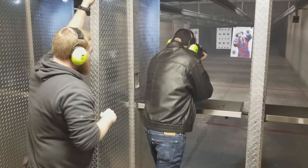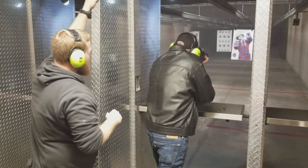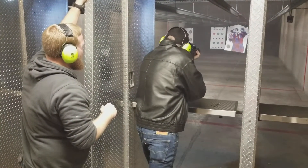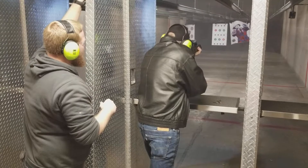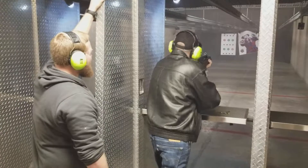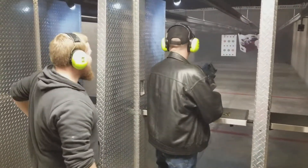Gotcha. It will rise on you. There you go. Much better. There we go. That's addictive.